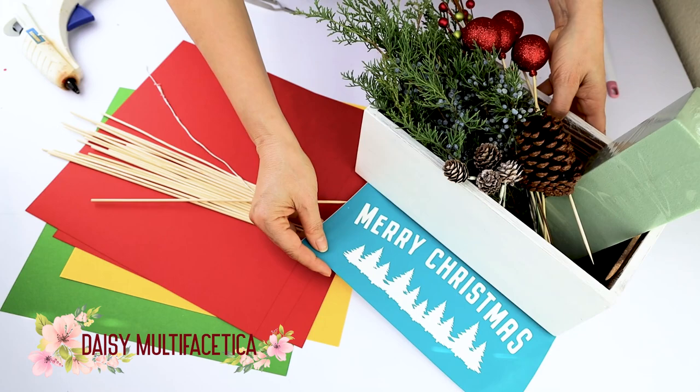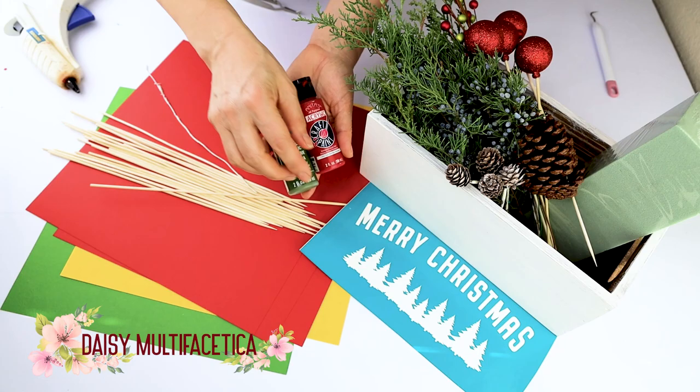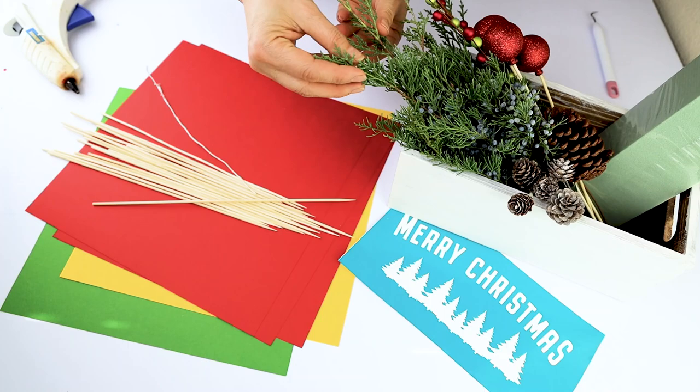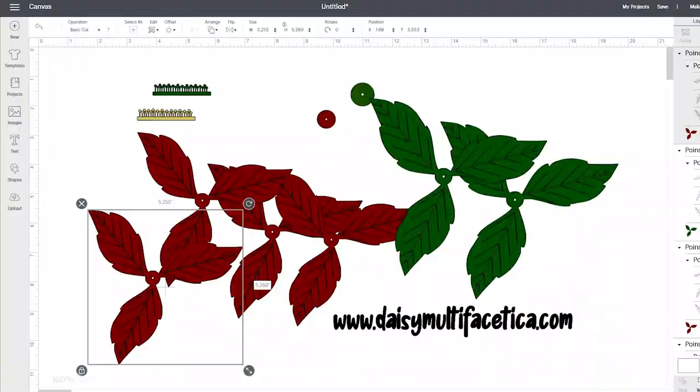We'll also need floral foam, a hot glue gun, and greenery — this can be artificial, fresh, or natural preserved. At the end of this video, I will show you how to preserve natural greenery. We also need extra decorations like pine cones, Christmas ornaments, etc. To customize the wooden centerpiece, we're going to need a vinyl stencil, transfer tape, and acrylic paint. I will leave the list of these materials in the video description down below.